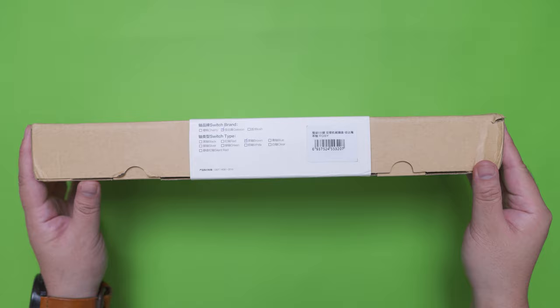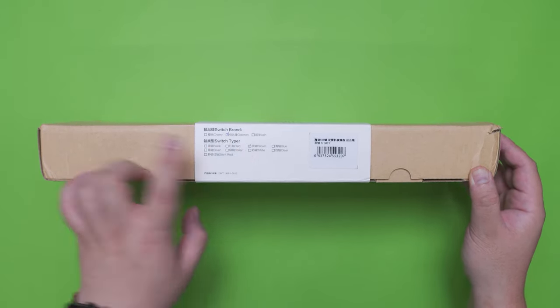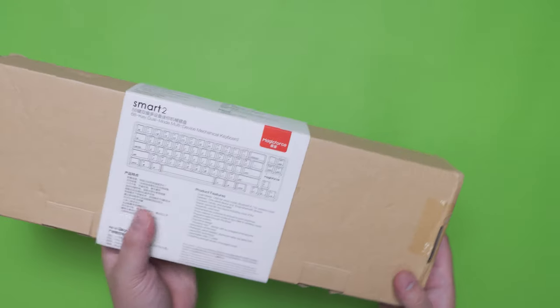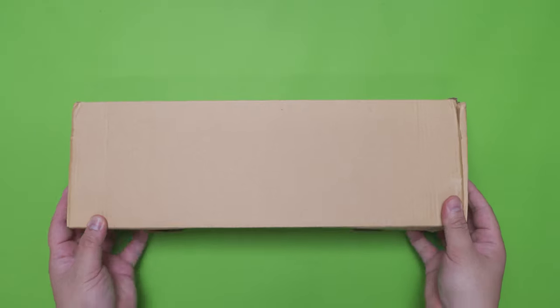For the MagicForce Smart 2 dual mode version at its side, we just have the switch variants and it looks like what we have here is another Galtron Brown variant. At the back of the box we have the same information regarding this keyboard's product features. So we're going to start the unboxing with this one and later we'll compare it with the wired version.